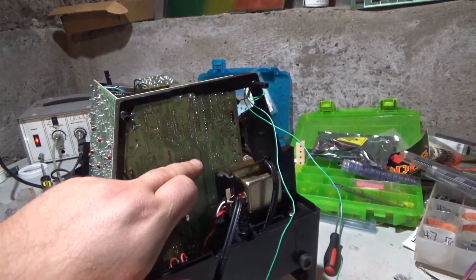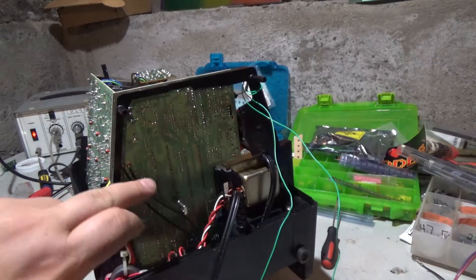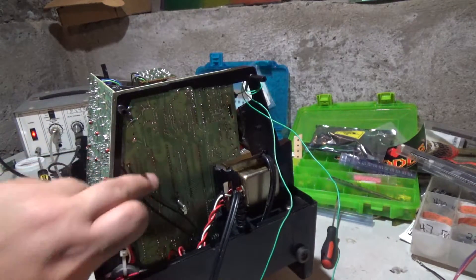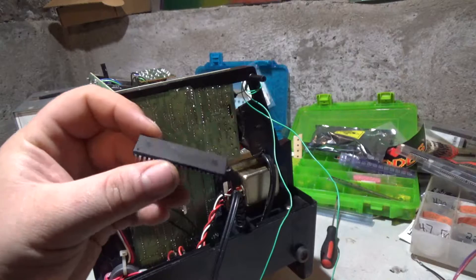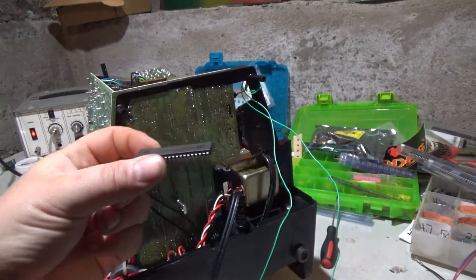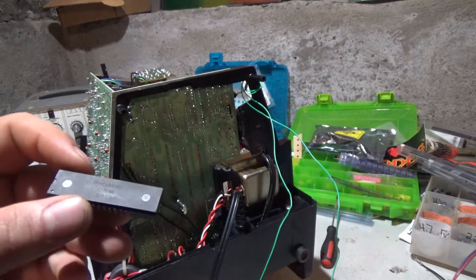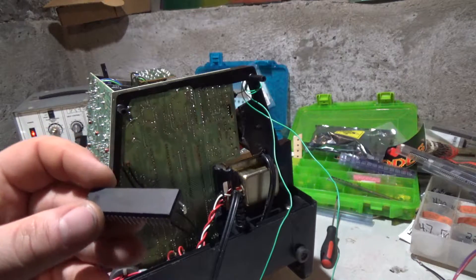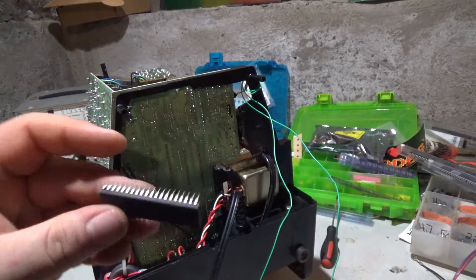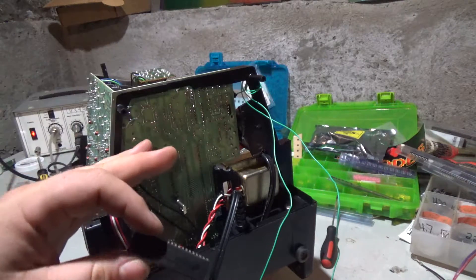I accidentally desoldered the VIA chip, so I ended up having to solder that back in. This is the chip I should have desoldered, and I did desolder it. I put in my 68B09 processor, but either it's not pin-compatible with the 68A09, or this is a bad chip. I thought I looked up the schematics and they had the same pinout, but something's different. So we're going to see what we can get out of the original processor.